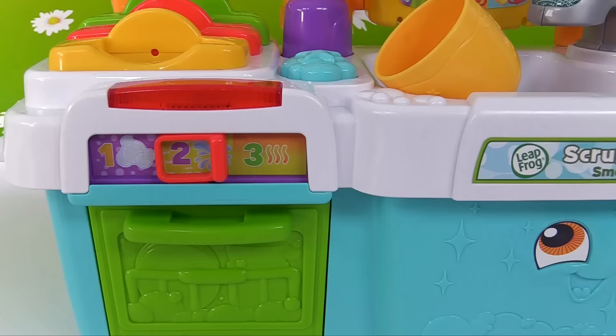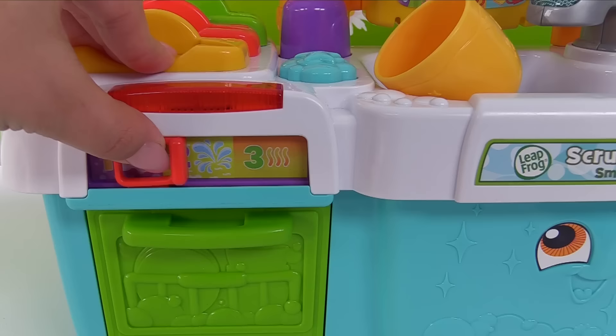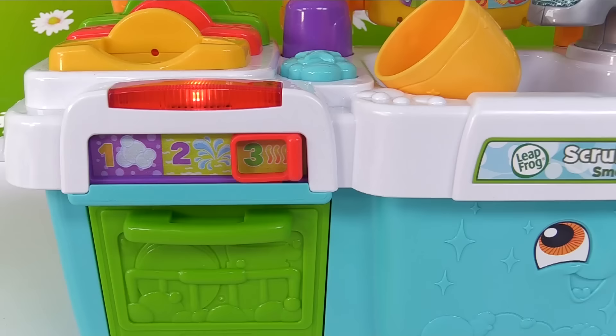Closed. Now let's move the dial to number 1. Wash cycle. And now it's time for cycle 2 — let's move it over to the number 2. Rinse cycle. Bath time for the dishes. And finally, number 3. Dry cycle. Wash, rinse, dry — 1, 2, 3.